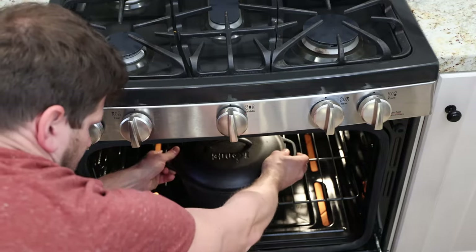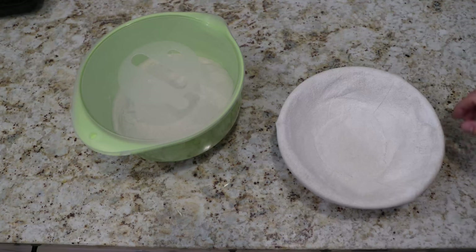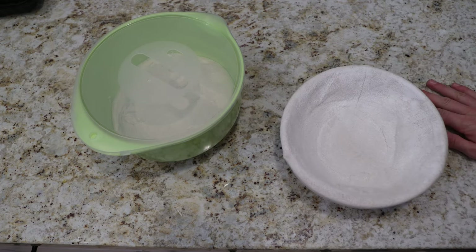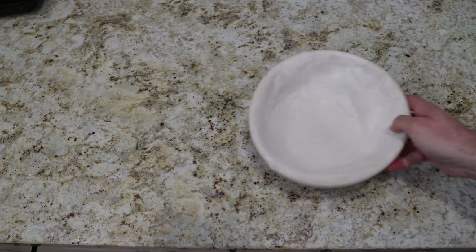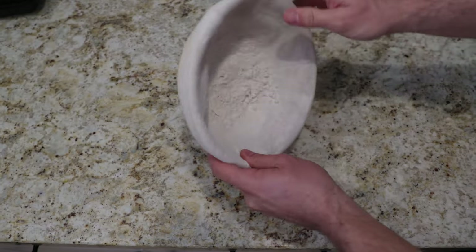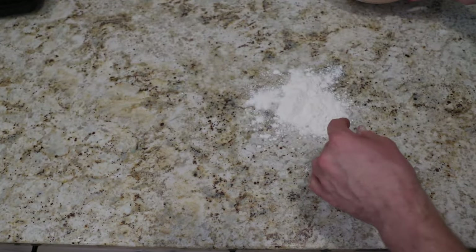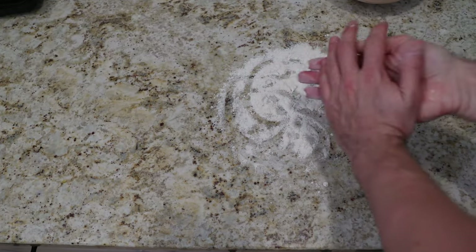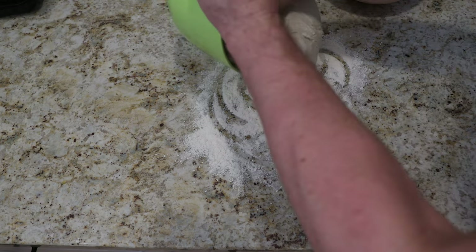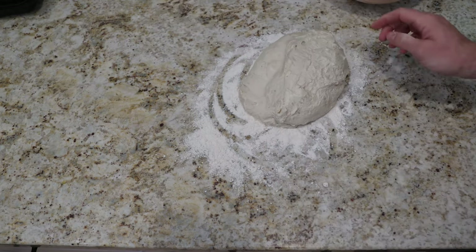The preheating will be about an hour. Don't forget to put your cast iron into the oven to preheat it for an hour as well. We need the proofing basket, a clean surface, and flour. We'll add some flour — ideally in the proofing basket — getting that already ready on our surface. Might need a little bit more flour for that.